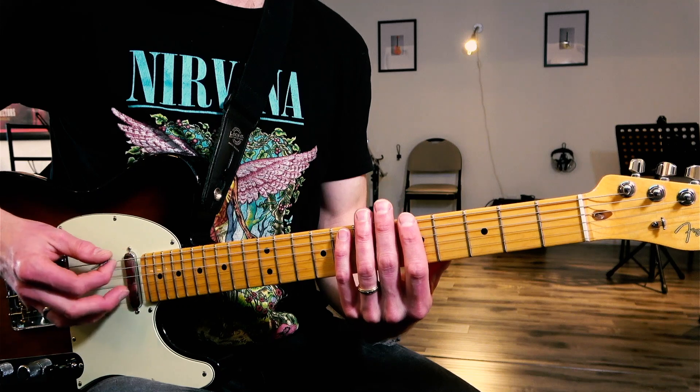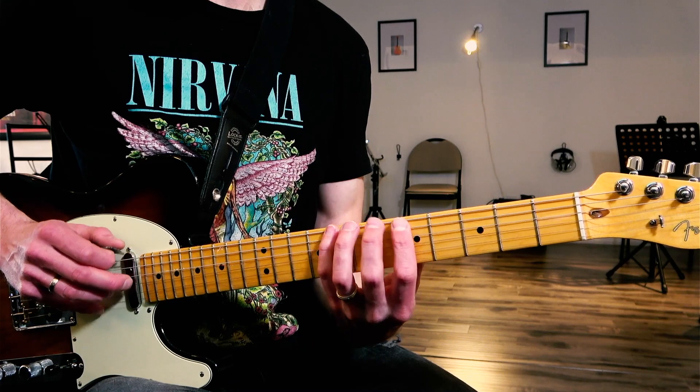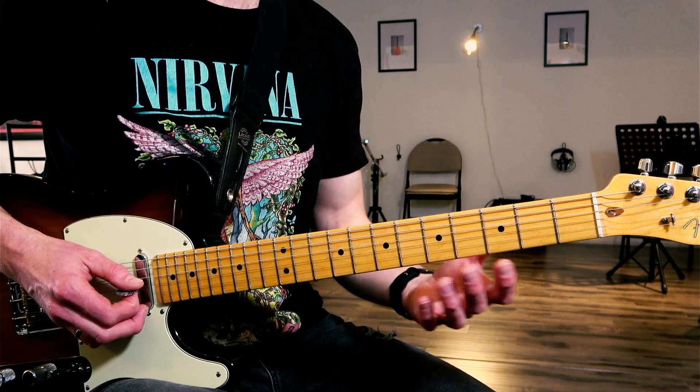We're going to use the A minor blues scale. If you don't know how to play that scale, that's okay — you can just jump in and learn this phrase, or learn this riff.